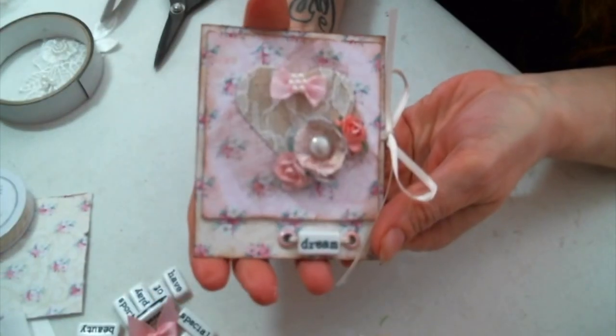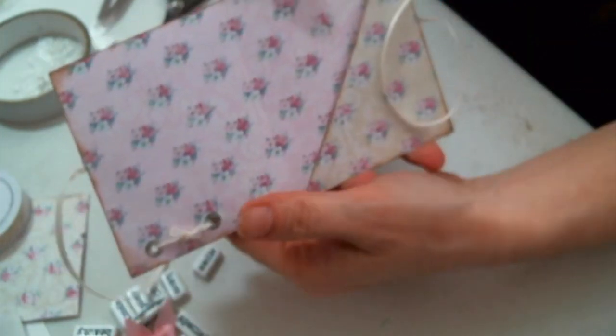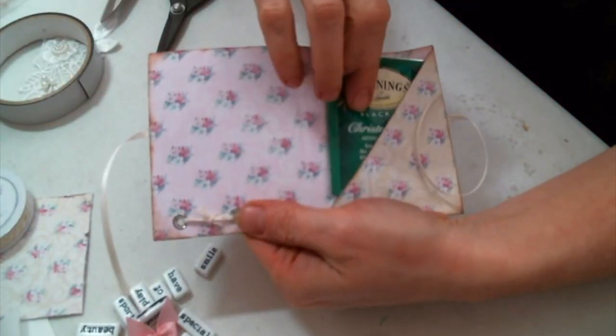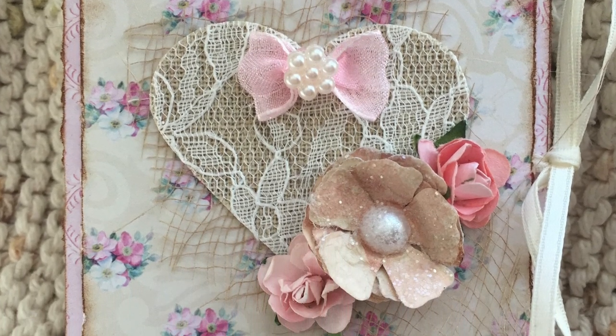How cute would this be as a card, or just as a gift, or in a journal? Adorable — it just opens up and you can slide your treat right in. I hope you all enjoyed this little process video. I want to thank you all for watching, make sure to check out Abby's tutorial below, and I'll see you all in the next one.